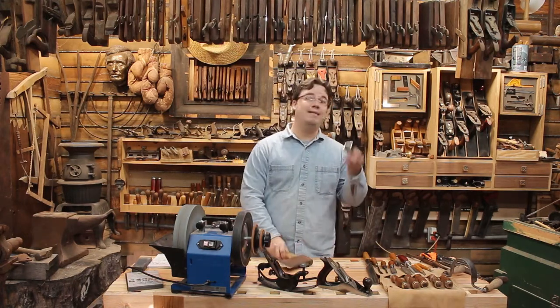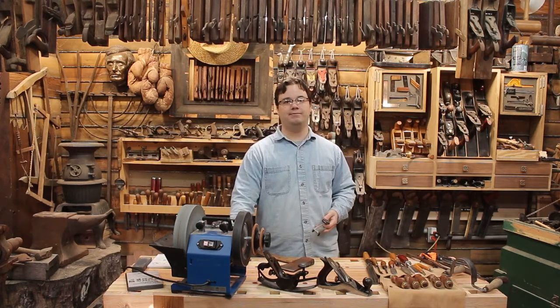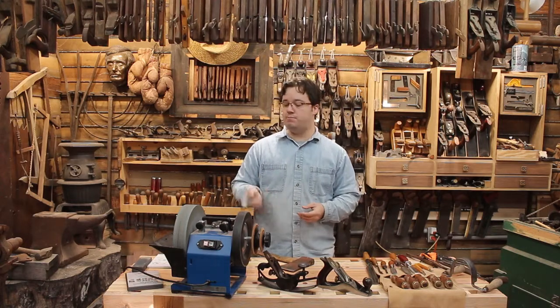But if you already have the machine, I think this is worth picking up because it gives you an even bigger bang for your buck — and that's why this simple little jig earns the right to be called one of Stumpy Nubs' favorite things.